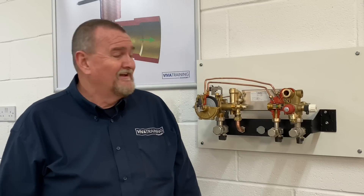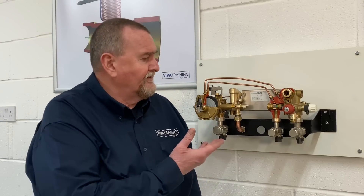Roy Fugler here at Viva Training Academy over in Halifax, and today we're going to look at an old favourite of mine - the hydro block out of the Baxi 80E Co, 80E, 105E, 105HE, the Potterton Performer 24, 28, 28HE, the Main 24E Co, the 24 and the 28. We're going to go through some of the basic stuff, show you what can go wrong, how to find out what's going wrong, and a lot of these components can be refurbished so we're going to show you how to replace parts on them.